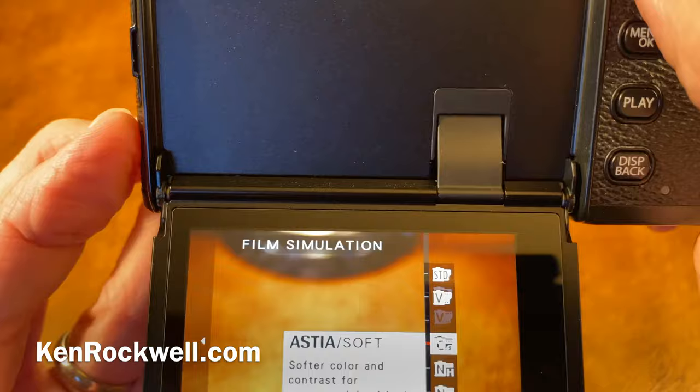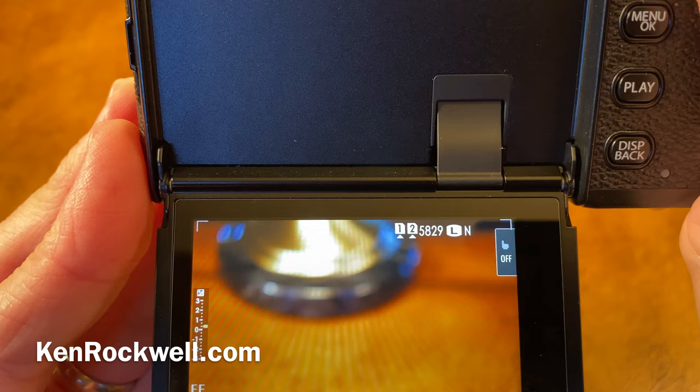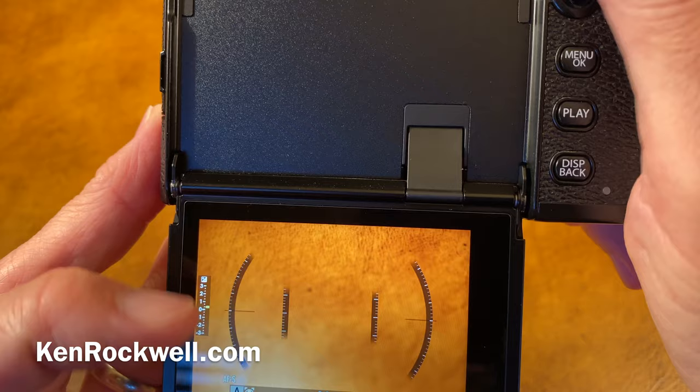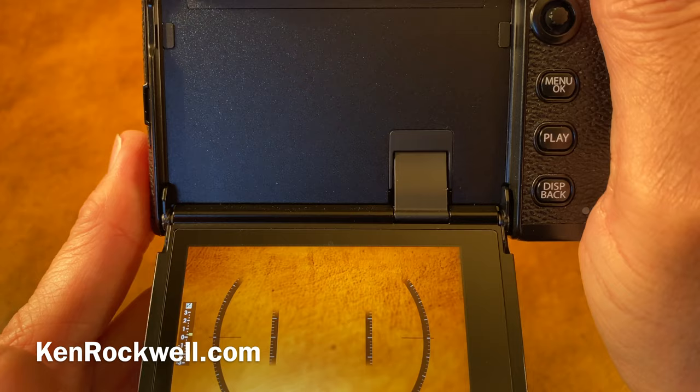I don't use the film simulation modes — I find the Velvia mode does not look at all like Velvia, so I shoot in the straight Provia mode. But again, you can do whatever you want — that's why it has all these controls. To get the two-axis level display, you have to call it up with a function button or a touchscreen function. I have this touchscreen function set to my two-axis level, and then you'll get two-axis. Otherwise, the normal level you'll get in the finder is only one-axis.